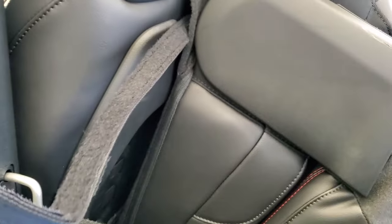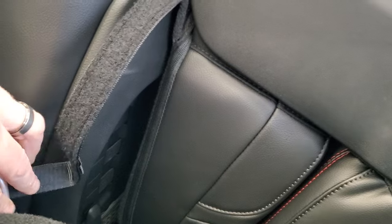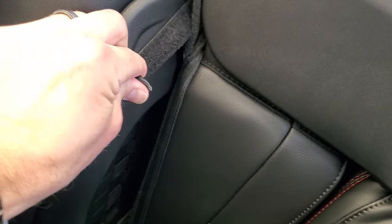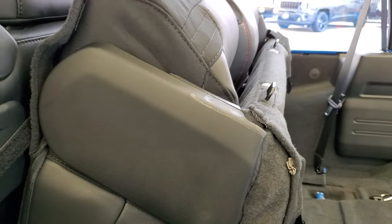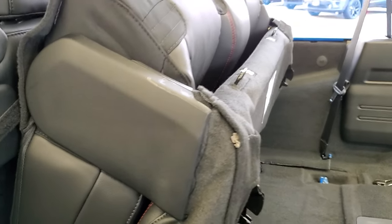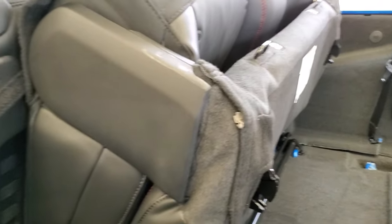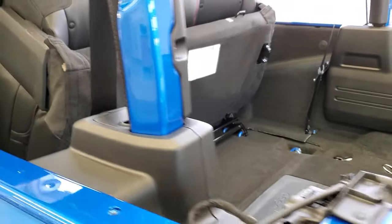If you grab the strap, you'll notice that it's got a Velcro end on it. You can put it right through this loop right here, which is what this is for, and then you can tighten it. That seat's not going to bob as much — you can get it really tight and make sure it doesn't really go anywhere. So that's what those straps are for, a pretty nifty little thing. Never knew what they were for until I had to figure it out for this video.